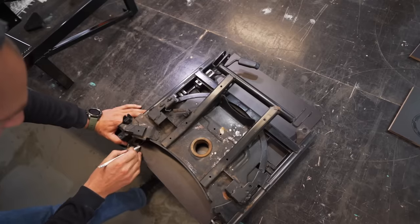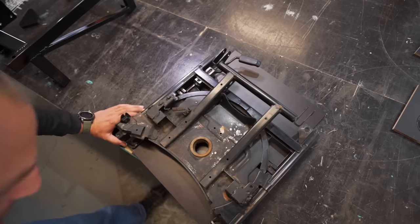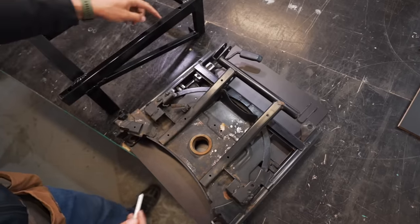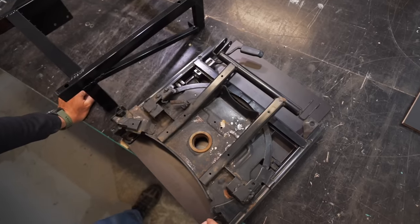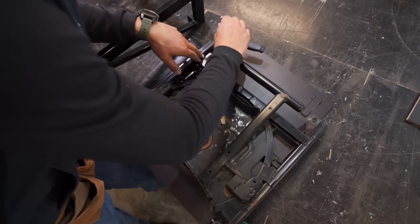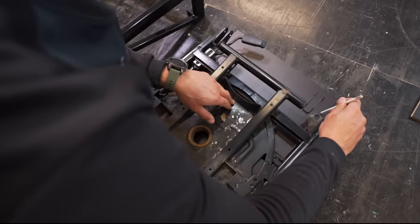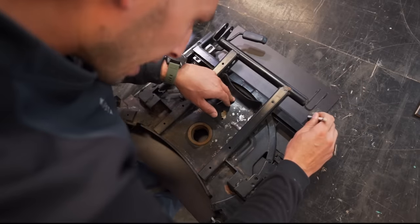First of all, I need to mark this base. I want this board to be sitting straight on this, but also the swivel mechanism sits straight on this. So I'm going to cut around these feet essentially, so I can have both the board and the swivel straight on the base.